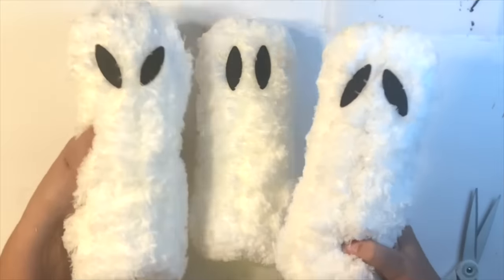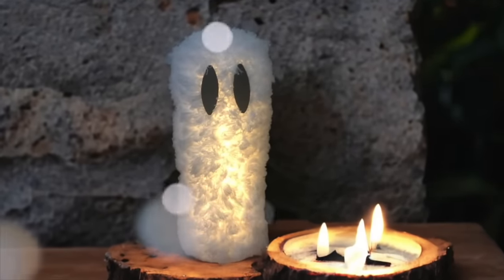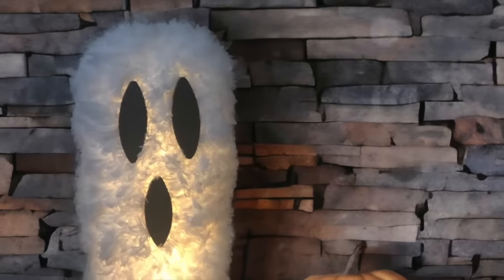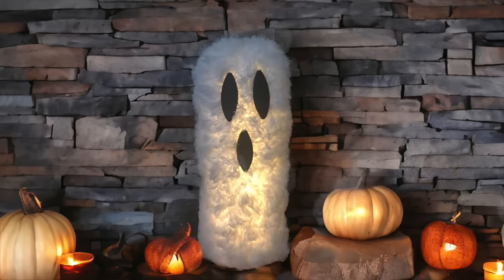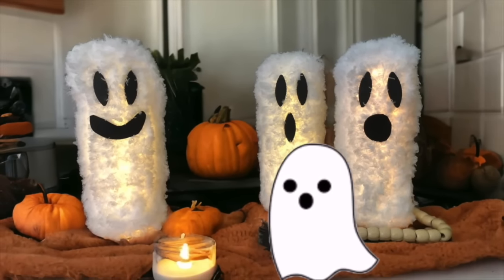You can also add a mouth on there. And these are the other three eyes that I added. It illuminates so beautifully when in the dark, and I just think it is so, so cute. Here's all three of my friends. And then here are some more with some ghostly mouths. So give these fuzzy ghosts a try — I know you'll love it.